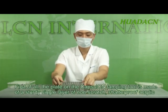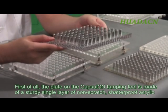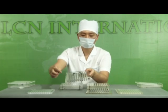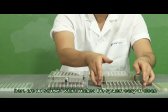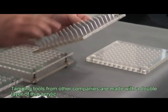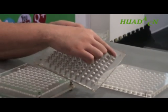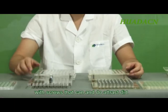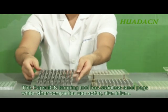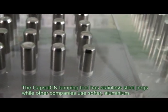First of all, the plate on the Capsule CN tamping tool is made of a sturdy, single layer of non-scratch, shatter-proof acrylic. There are no screws, which makes it easy to clean. Tamping tools from other companies are made with a double layer of thinner acrylic, with screws that can and do attract dirt. The Capsule CN tamping tool has stainless steel pegs, while other companies use softer aluminium with a shorter shelf life.